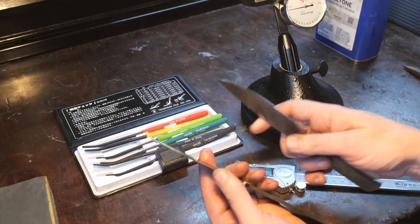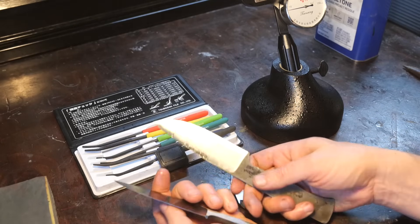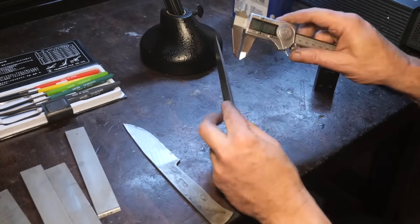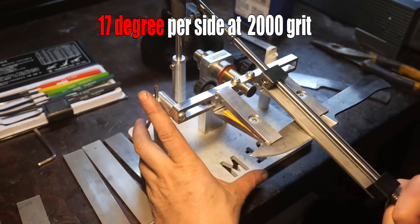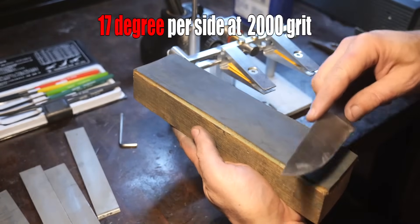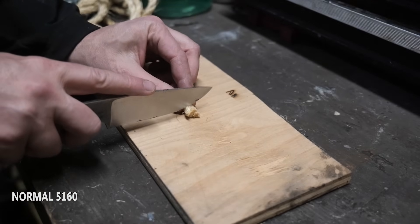Both knives measure roughly 10 to 12 thousandths of an inch all the way across, so that's the closest I'm going to get. The spine of each knife is within a few thou of each other - maybe 3-4 thou in some places. We're putting a 17-degree bevel per side on each knife at 2000 grit, so the blade geometry should be as close to each other as I can get. Let's get into that sisal rope.